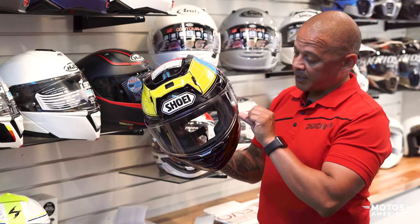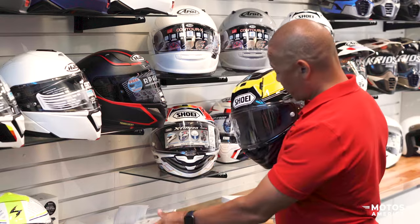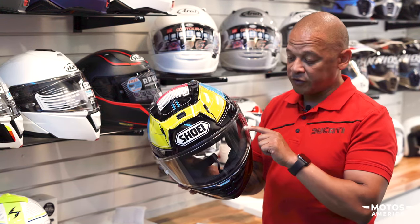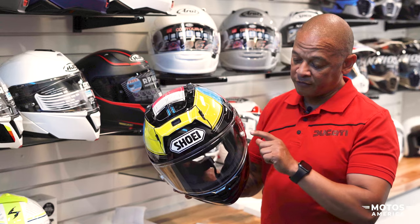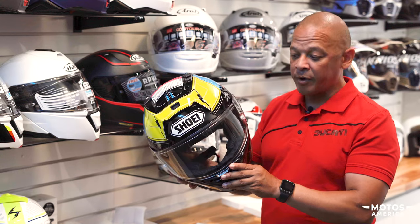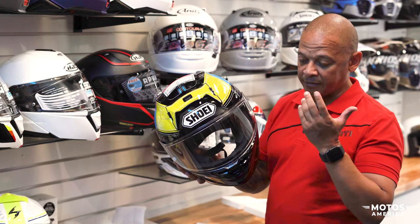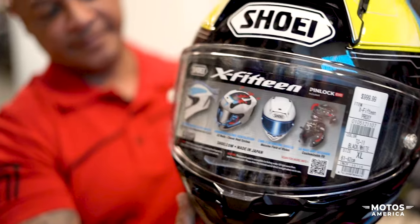You do get the Pinlock with the helmet and shield. You also have a variety of tinted shields available for the helmet. For those doing longer distance rides or track days, you have the option of ordering tear-offs for the helmet. I love them — we did a track day at Barber and went through a few tear-offs. It makes your life so much easier since you're not stopping to clean your shield every time a bug splatters on it; just pull a tear-off and you have a clear line of sight again.